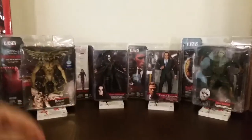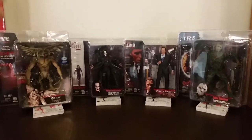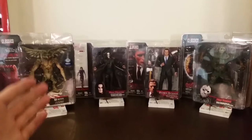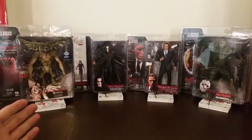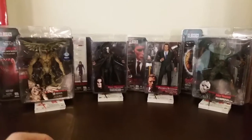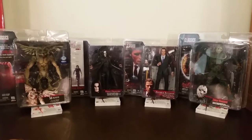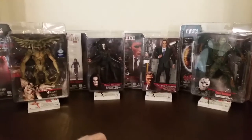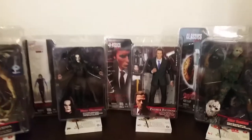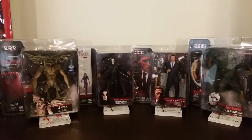Hey guys, it's Jason here and today's video I'm very excited because I found this set online. It is a set that I've been wanting for nearly eight years now. I missed out on the opportunity to get it when it first came out back in 2005. But here is Series 1, the original first series of NECA's Cult Classics series, and it's a set of four. I've also just purchased online the 18-inch NECA Patrick Bateman, which I'll do a comparison between the 7-inch and the 18-inch variants.